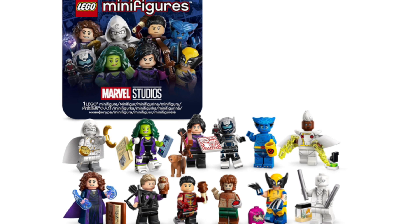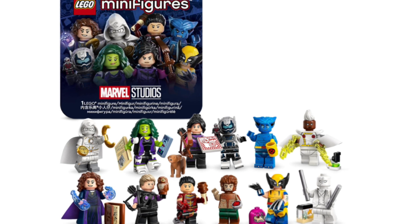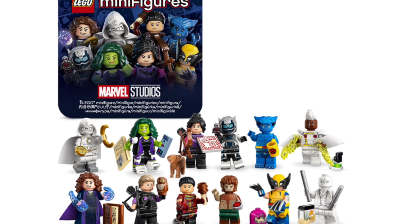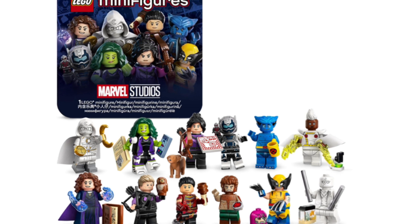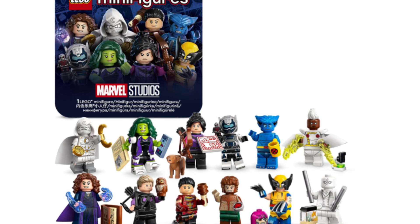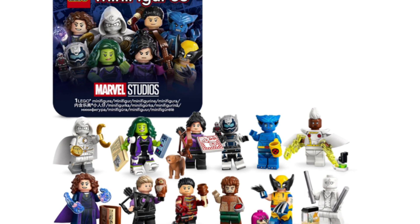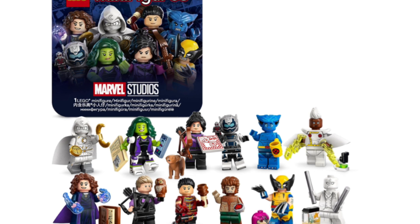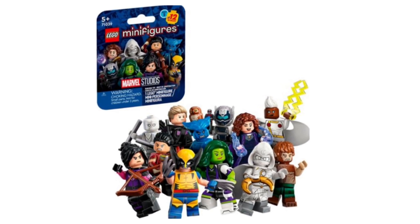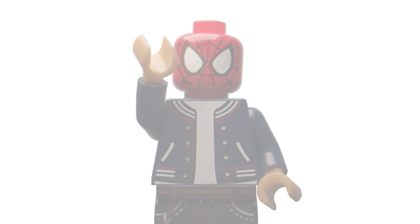So LEGO might not even change it until perhaps 2025. I'm honestly not sure what compromise they could offer, since LEGO want to keep it a mystery — though maybe a QR code telling you what figure is inside could work. LEGO do know that a lot of fans are unhappy; they've heard all the feedback. Whether they respond to it or not, I'm not sure. But essentially the news is pretty bad — we won't be seeing any change to these boxes anytime soon, though hopefully LEGO do decide to act on the feedback soon.